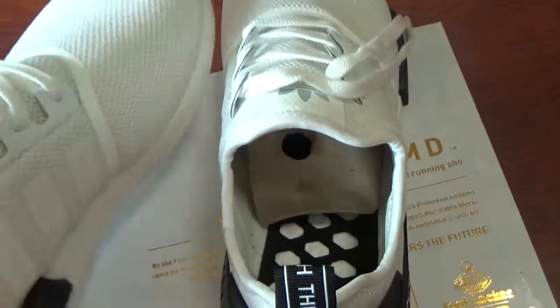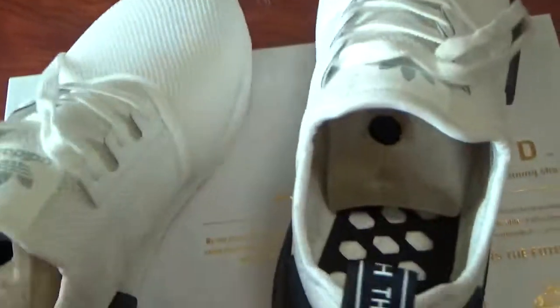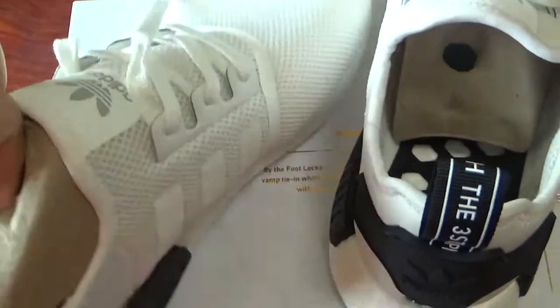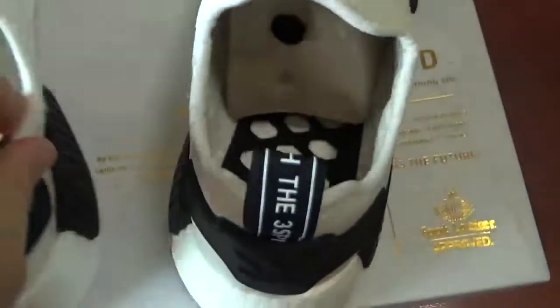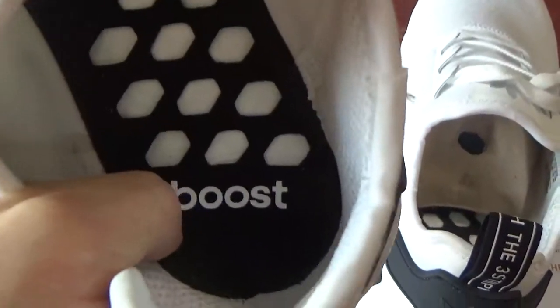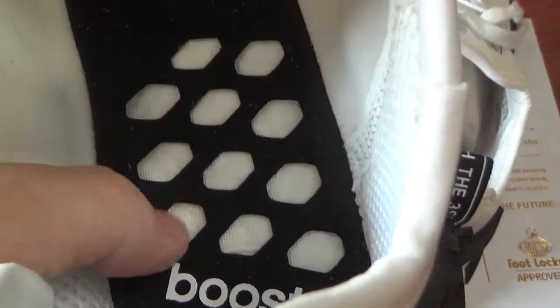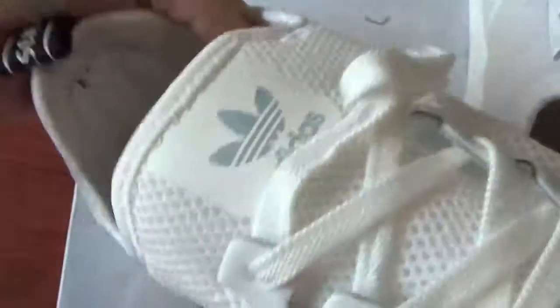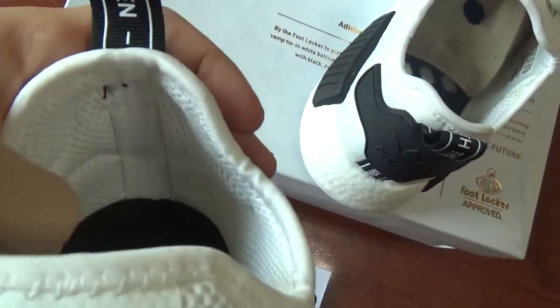Let's come to the inside. For this style there is no insole. So you can see the bottom of the inside has printed booster letters. Check the booster materials. And check this part — the back side of the inside: the pattern and the material is the same as the upper. You can see it's very nice.